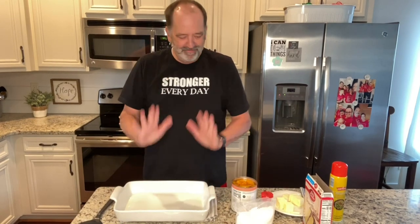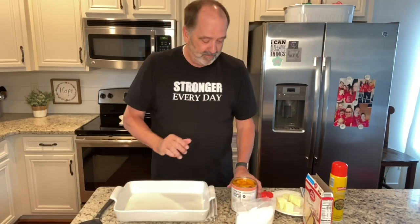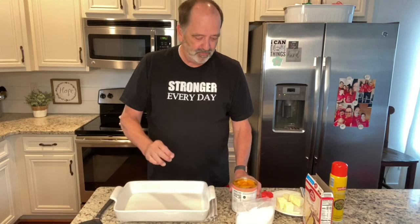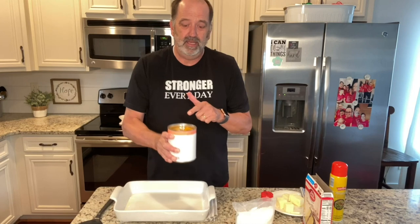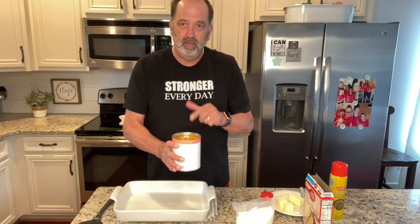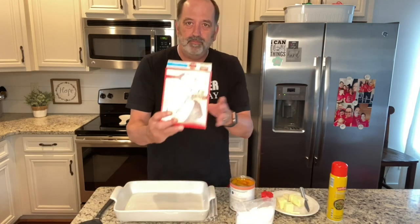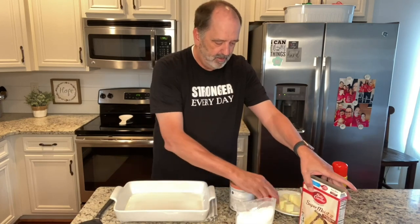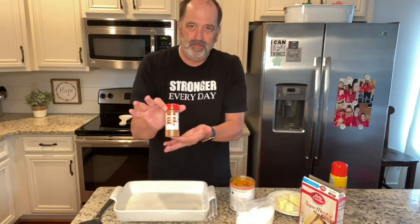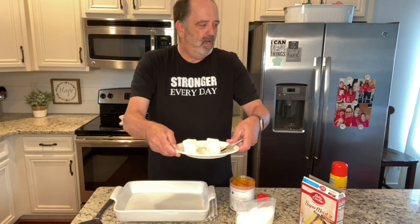Hey everybody, it's Daryl again doing my favorite thing — a dump cake. This one is particularly delicious. It's a peach dump cake and it's very easy. It's four ingredients: one 32-ounce can of peaches in heavy sauce, or two 16-ounce cans, a yellow cake mix — I can see that right, a little glare — cinnamon, and one half cup of butter.